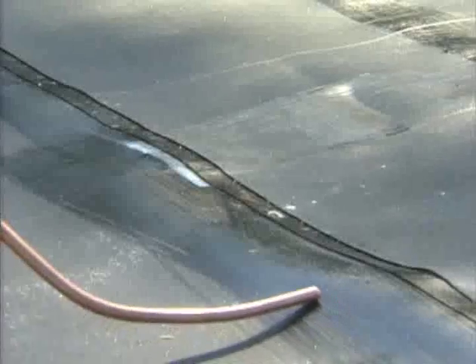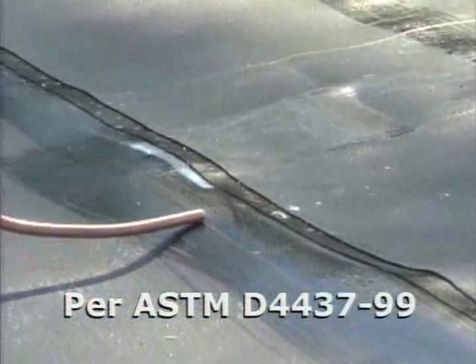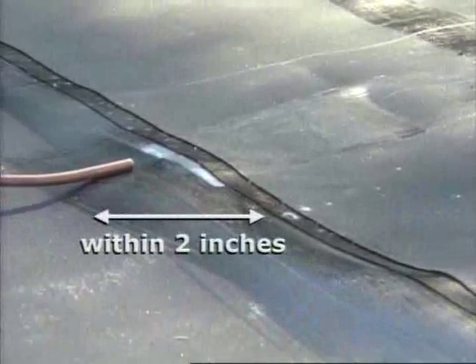Using a compressed air source, test all bonded seams using a minimum 50 PSI air supply directed through a 3/16 inch nozzle held within 2 inches of the seam edge. Note: do not exceed 75 PSI or it may cause damage to the seam.